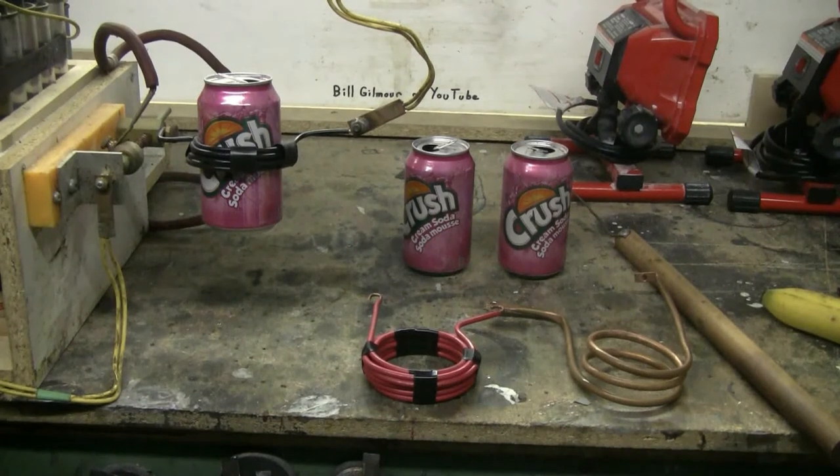For this video, I have my capacitor bank — 6400 volts, 70 microfarads — and three flimsy aluminum soda cans, along with three different can crushing coils to try: a two and a half turn hollow copper tubing coil, a solid copper 10 turn coil, and a five turn solid copper wire coil. I'm going to crush these three cans, each with a different coil, and we'll see what difference the number of turns makes to the can crushing ability.